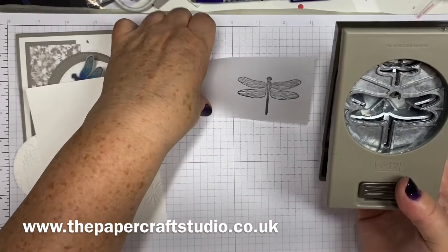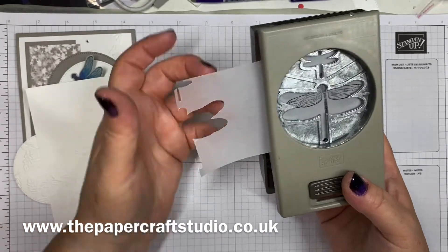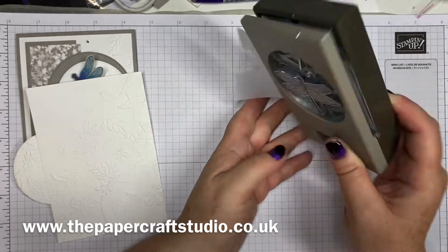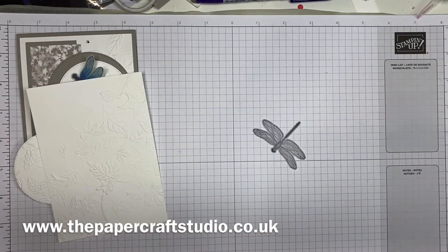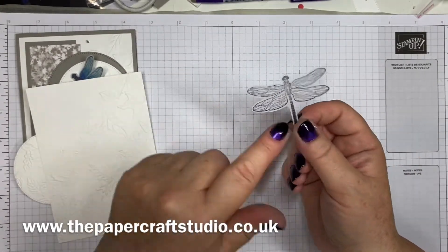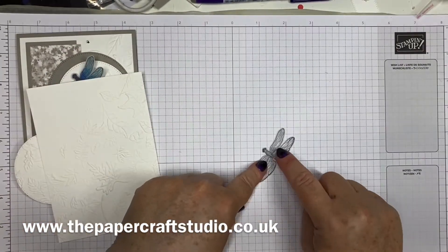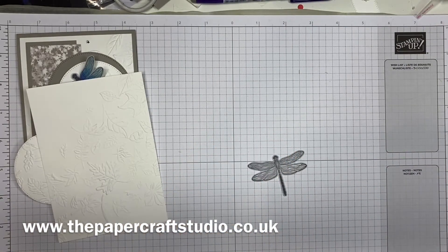Open up the punch — there is a smaller one as well, but we're just going to use the bigger one for now. Feed that one in and line up as best you can. And then what we're going to do is colour on the back. This is quite important because if you colour on the side that's going to show on the card, you'll get a sketchy colour — it won't look as good. So flip it over and colour on the back, which will always look fainter than the other side.